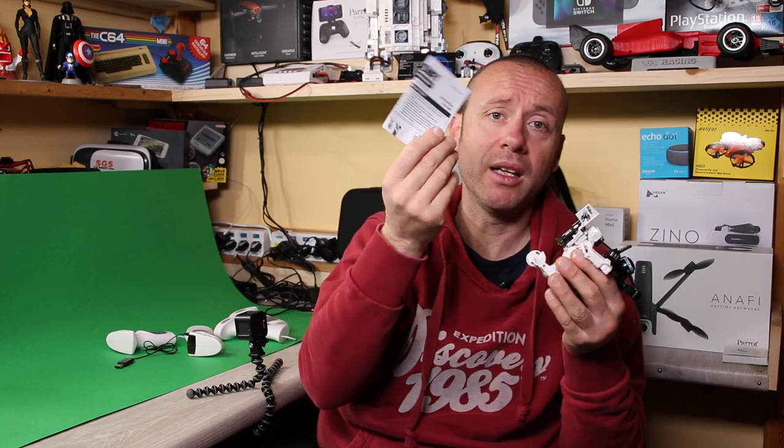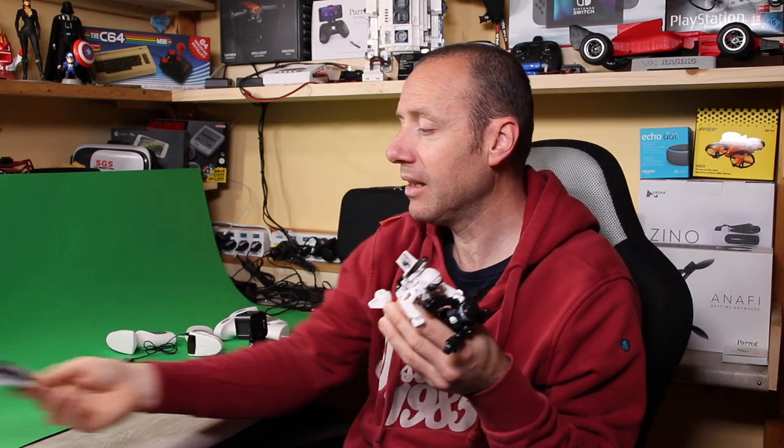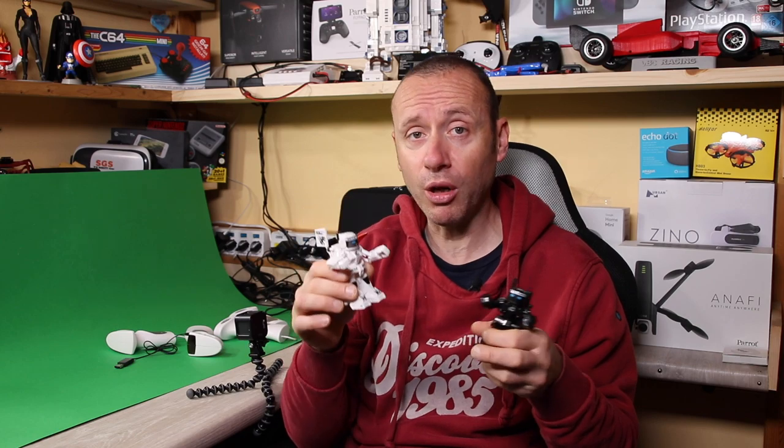In the box we also find the instruction manual, simple also because there's not much to learn. So guys, if you want to make a purchase or want to give your children a fun game while spending little, this is the ideal game. I'll leave the links in the description in case you want to check them out or buy them on Gearbest.